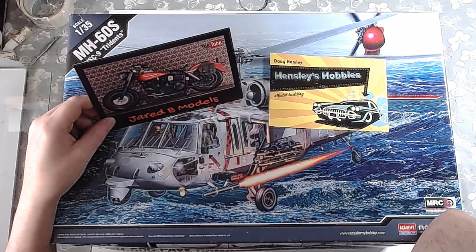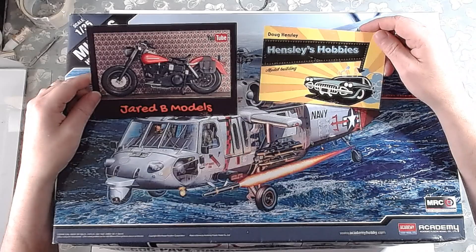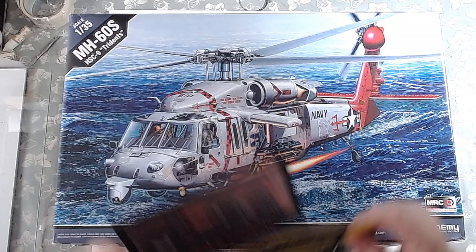That bike looks so real against that backdrop — the Harley — so it does look pretty cool. So again Jared, thanks very much for the card. Guys, without any introduction as I said, head over to our channels, like and subscribe, and you'll like what you see. Once again guys, thanks very much.